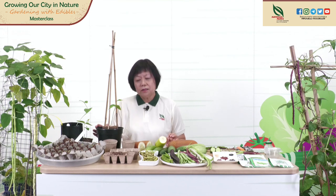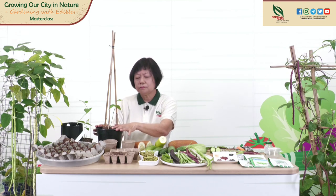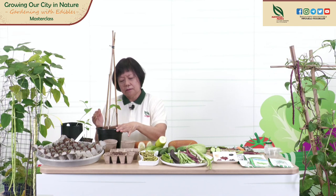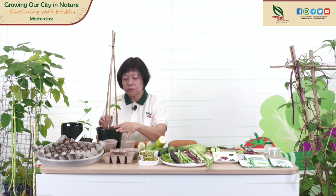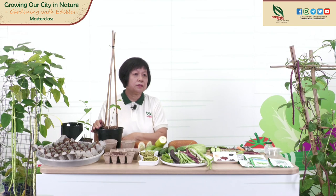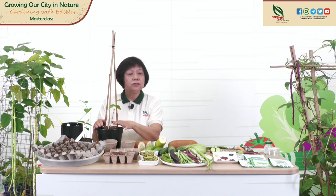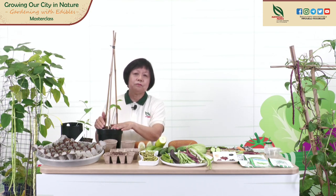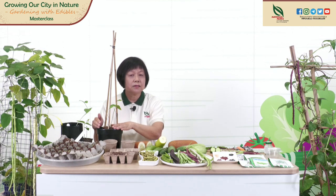The next growth condition you need is well-drained soil. Well-drained soil should have a mixture of loam, compost, sand, and sometimes perlite. Well-drained soil means that when you water, the excess water drains out in about 10 minutes. You can buy potting mix from plant nurseries, plant sales centres, and even some supermarkets.